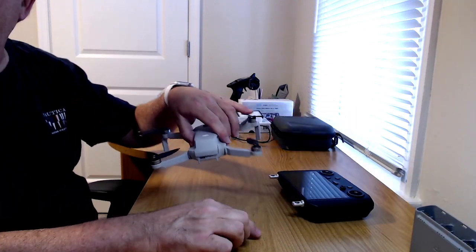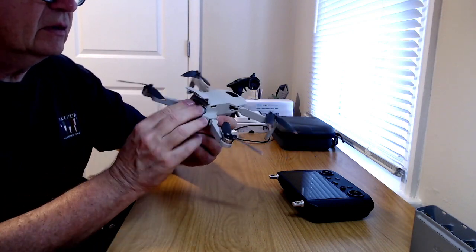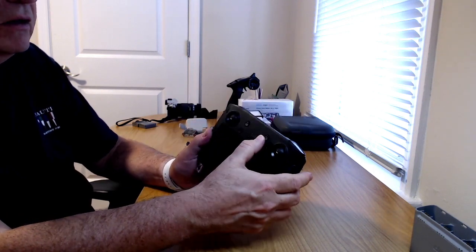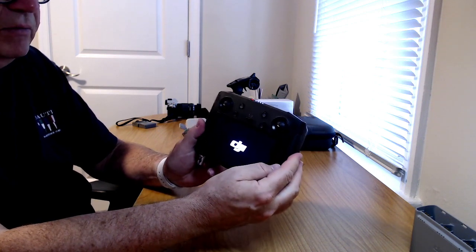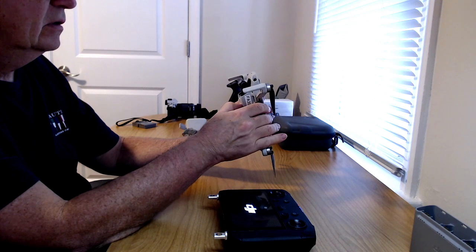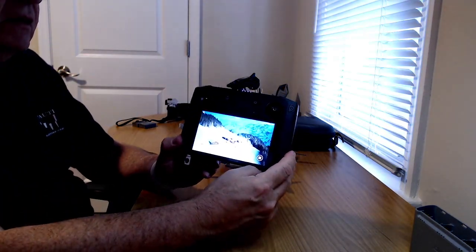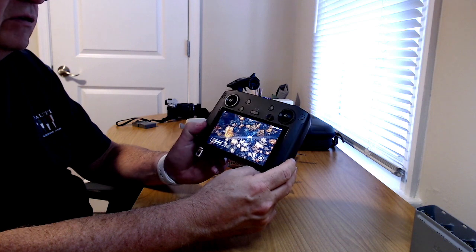This is the DJI Mini 2. We're going to put it in the Mini 2. We've got the old smart controller, which is now compatible with the Mini 2 thanks to that recent firmware update. Let's turn our smart controller on. You heard that little haptic feedback noise there. Let's turn our drone on — short presses and long presses. We have our very bright screen up here for the DJI smart controller.